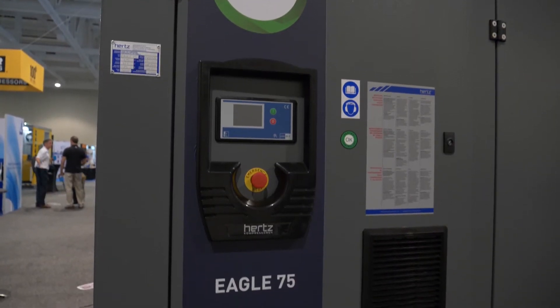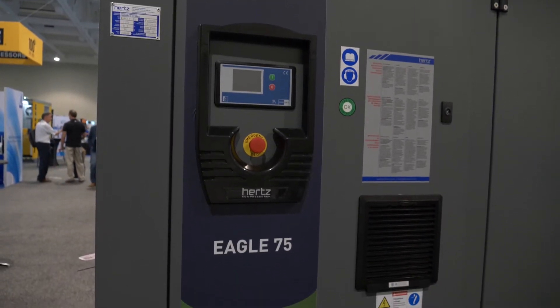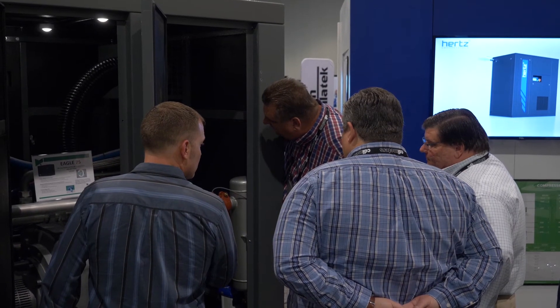The oil-free Eagle Series was just introduced, so we're just entering the arena of the oil-free industry. With previous experience in other organizations, I know the industry has been doing very well and there are many competitors in it. The Eagle Series line is being introduced in the States here at this show; however, we introduced it two years ago in our European organization, where it has been out in numerous applications as well.